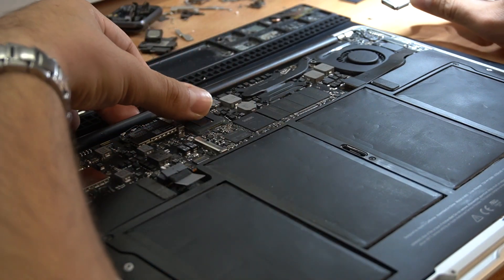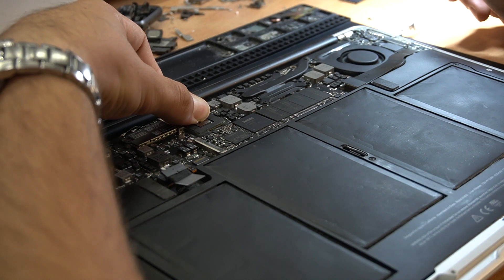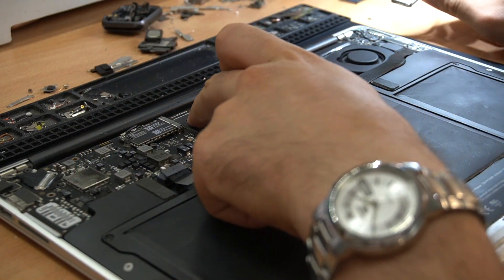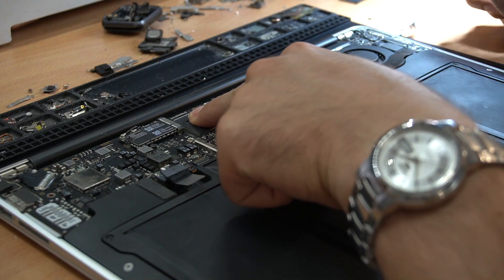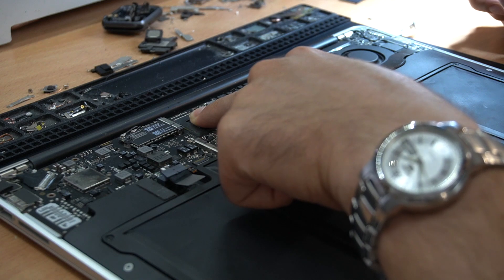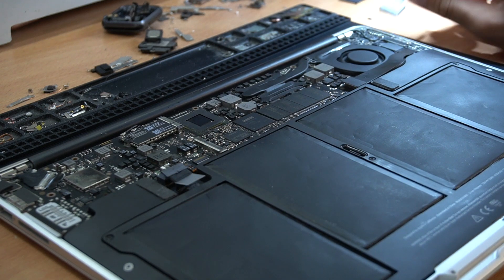I'm going to put it in the bag. As you can hear, when I press on the bridge the MacBook turns on, so I will try to reheat the bridge and see if that helps.